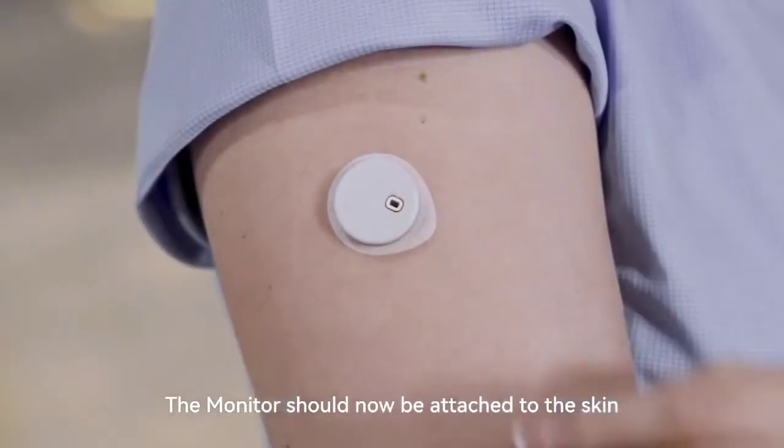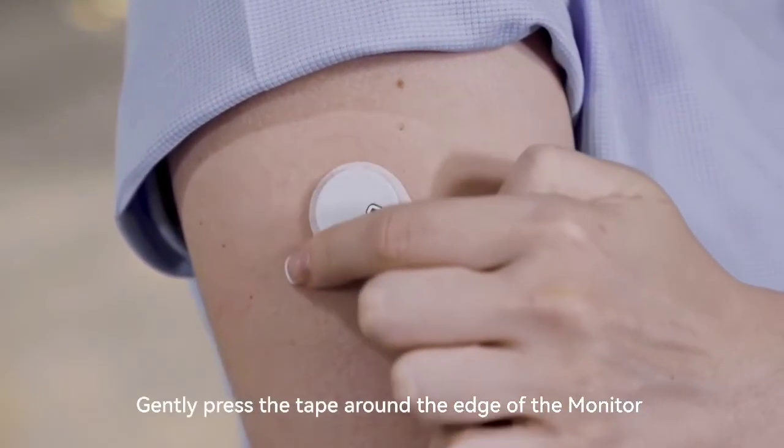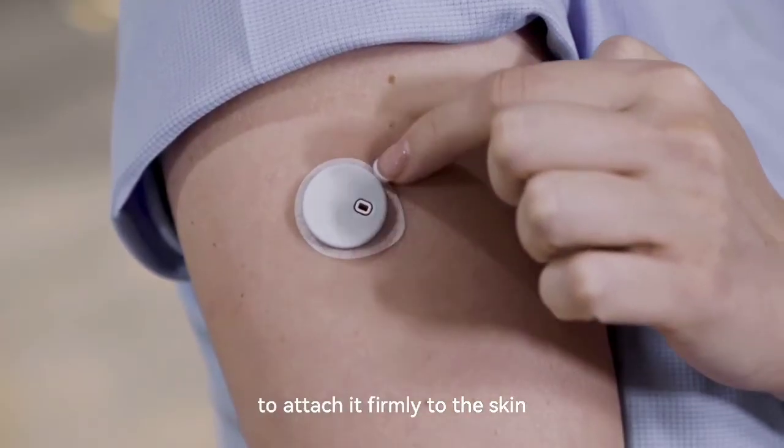Press the button on the top to insert the monitor, and then gently pull away the applicator. The monitor should now be attached to the skin. Gently press the tape around the edge of the monitor to attach it firmly to the skin.